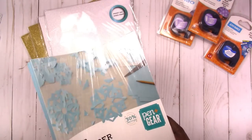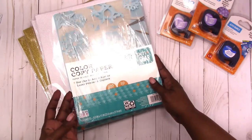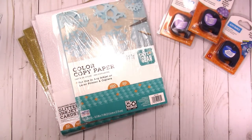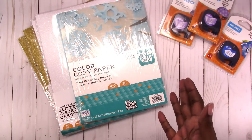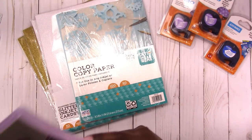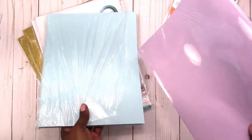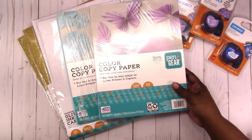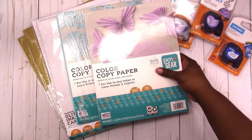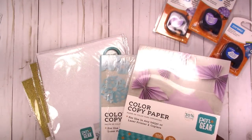I also got a pack of this blue copy paper. It's 20 pound paper so it's not the best quality, but it was a nice color and I just like to have different colors and options in my stash. I already had the pink paper from back to school last year, so I got the blue and also this lavender or purple color. That's 100 sheets and fairly inexpensive. Those are all papers from Pen+Gear.